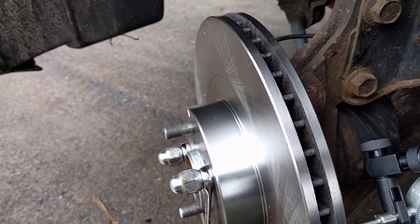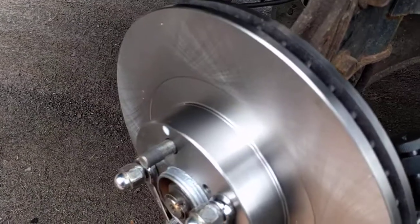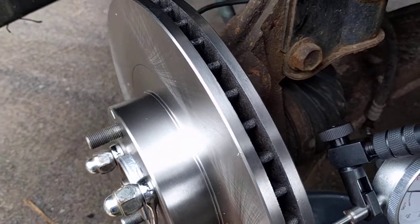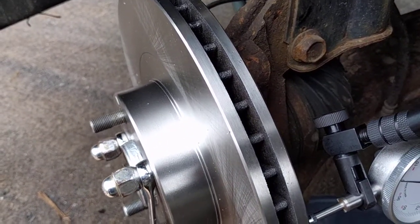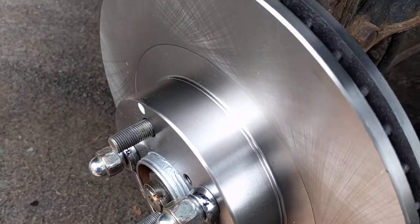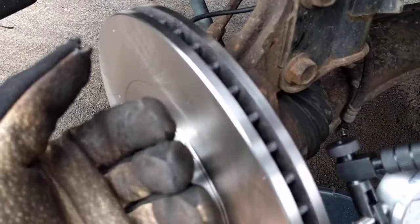That's what leads to the infamous pedal pulsation. If you've got pedal pulsation, it is not overheating — yes, overheating will kill your rotors, but it is not what causes the so-called warped rotor problem. It's actually the extra thickness that collects on the rotor as it keeps bouncing off the pad.